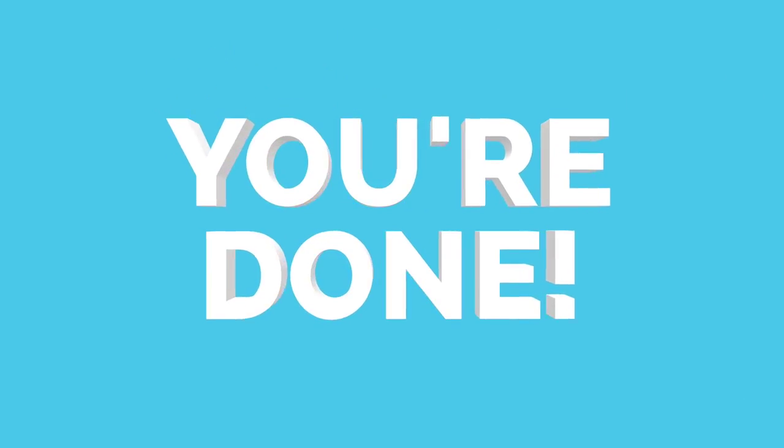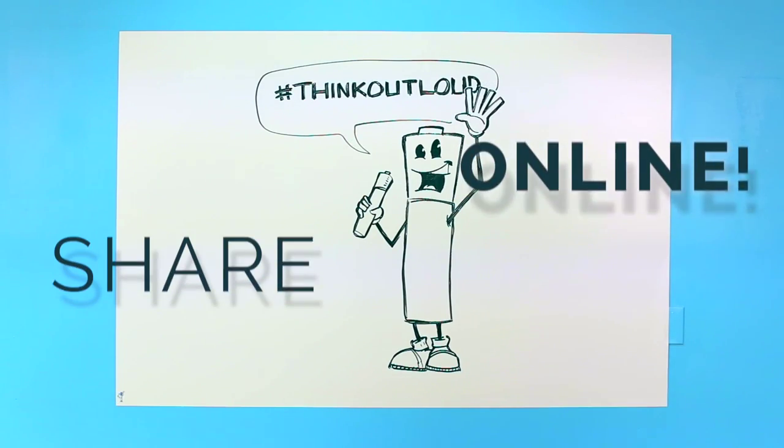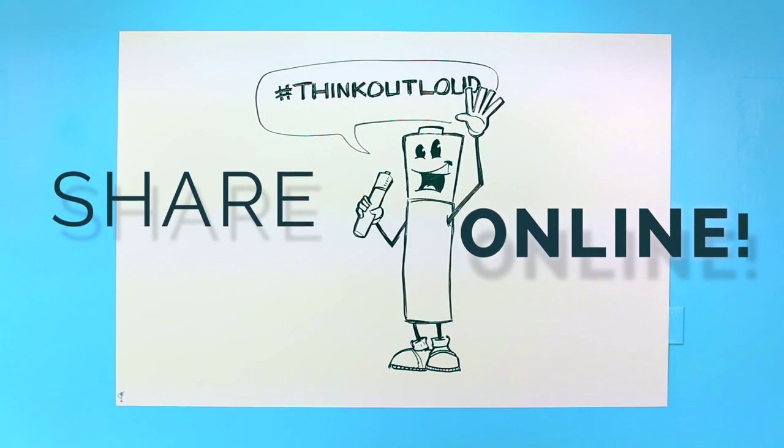That's it — you're done, and without breaking a sweat or your back lifting and hanging an old-school whiteboard. For more information and further instructions, visit www.rightyboards.com. And don't forget to share your creations with the Righty Board community on social media.